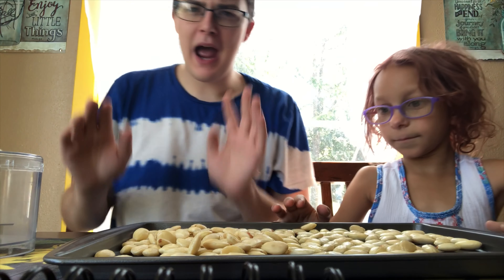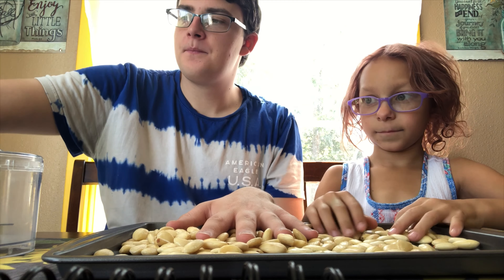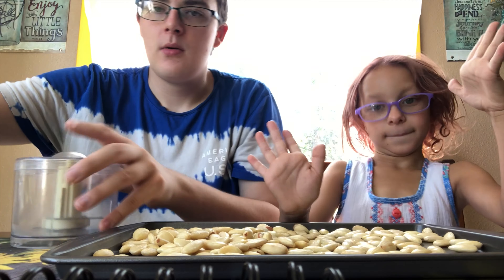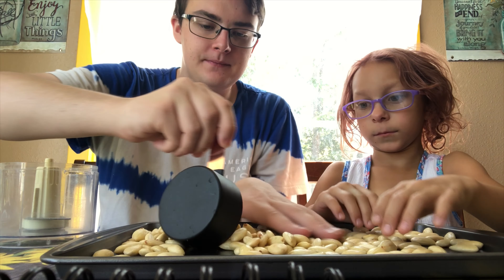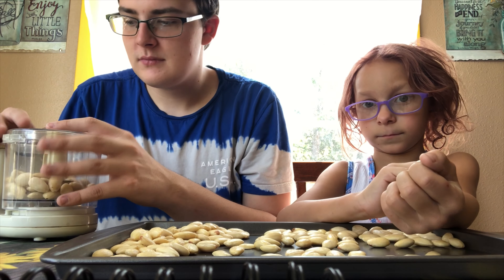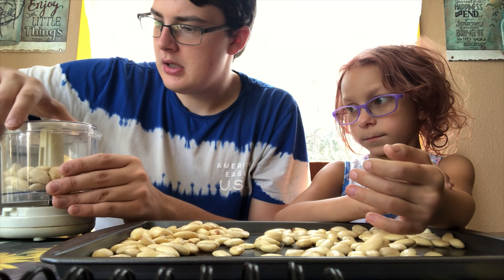After we have our almonds blanched, we take our food processor, open the container, and put in about a half cup of almonds.